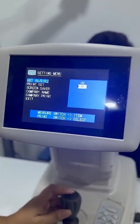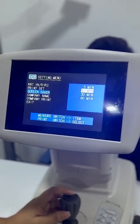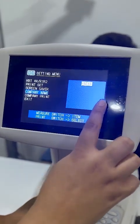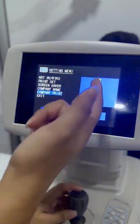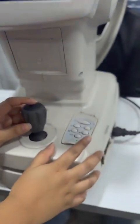R1 R2 is the standard one. Printer settings you can also set, and screen savers for 10 minutes. If you want to add a company name you can add it from here, and if you want to print the company name in the AR report, you can do so from here.